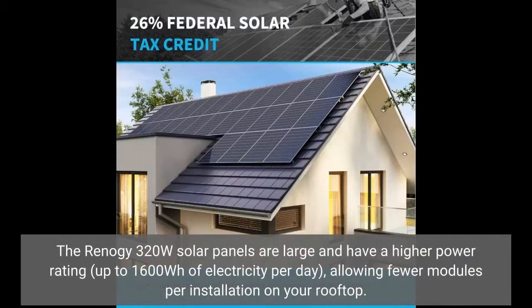The Renogy 320W Solar Panels are large and have a higher power rating, up to 1600Wh of electricity per day, allowing fewer modules per installation on your rooftop.